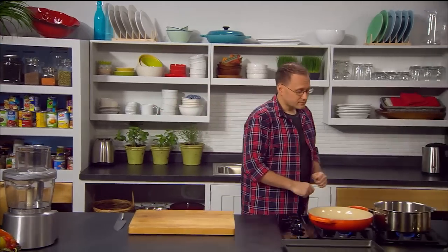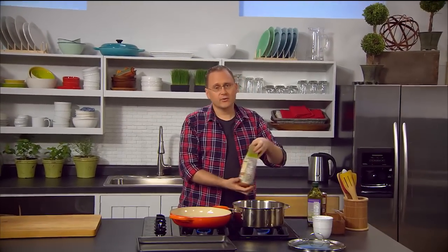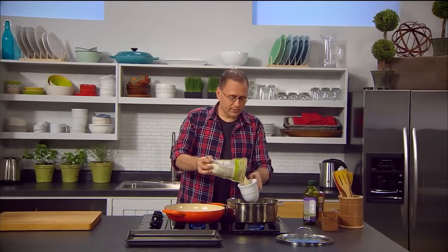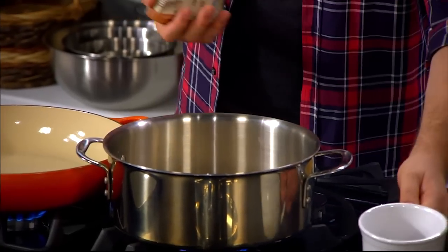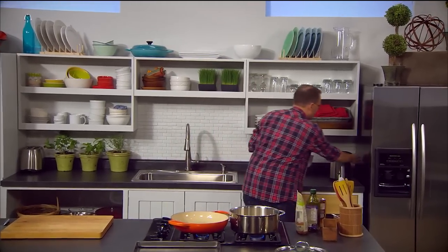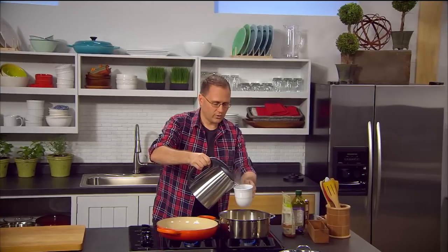First job is the quinoa. We've got a hot pan and we're going to use some quinoa — it's a great nutritious grain. A very simple recipe: one cup of quinoa to two cups of water. We're going to use boiling water, which will cut down the cooking time. When you're cooking fast, you don't have time to sit around waiting for water to boil.